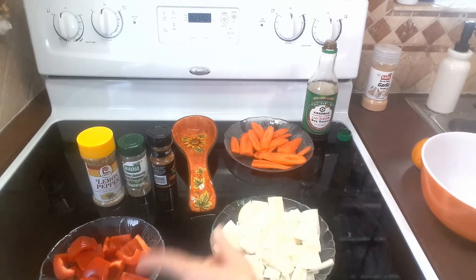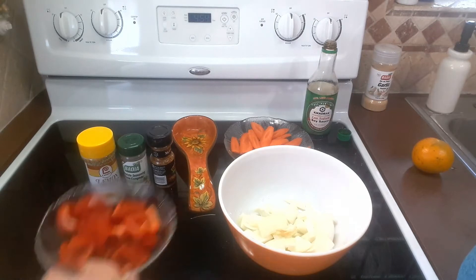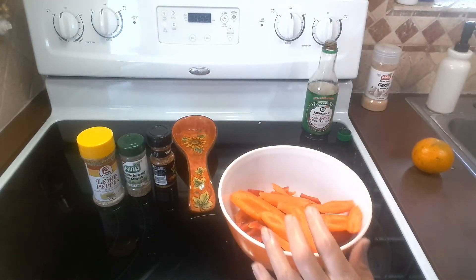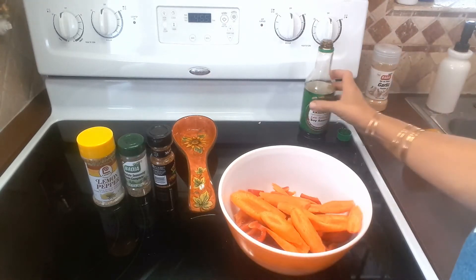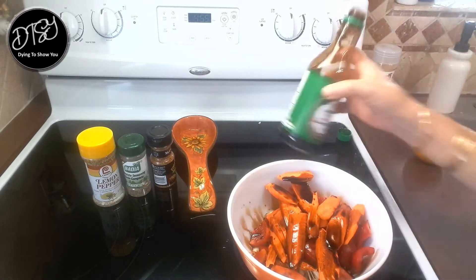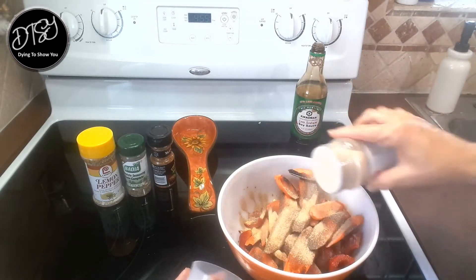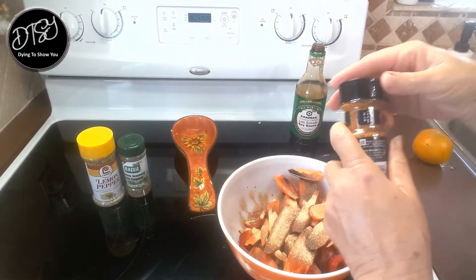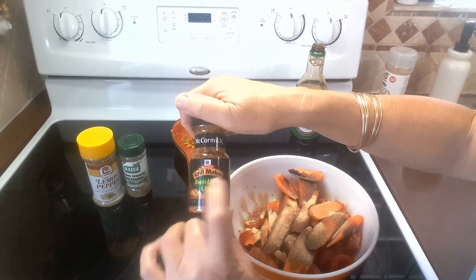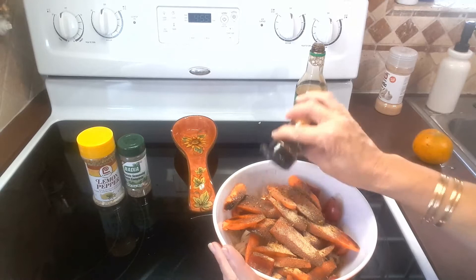I have everything cut up - the onion, carrots, and red peppers - and I've put everything in a big bowl. I'm gonna add a little bit of no-salt Worcestershire sauce and some garlic powder. This is my own invention, I've never done this before - it's trial and error. I'm also using some roasted garlic and herb seasoning from Grill Masters. I'm not going to add salt to the vegetables.